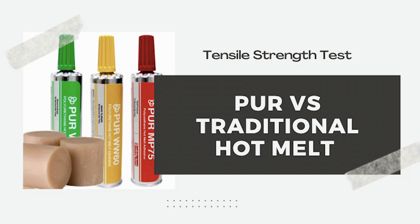Today we are going to show you a quick demonstration on the differences between traditional hot melt and PUR hot melt adhesives.